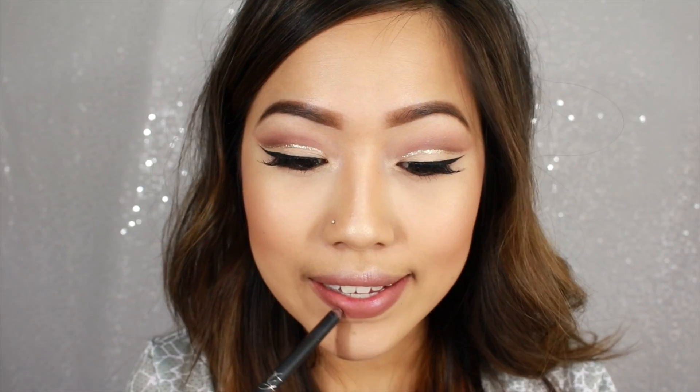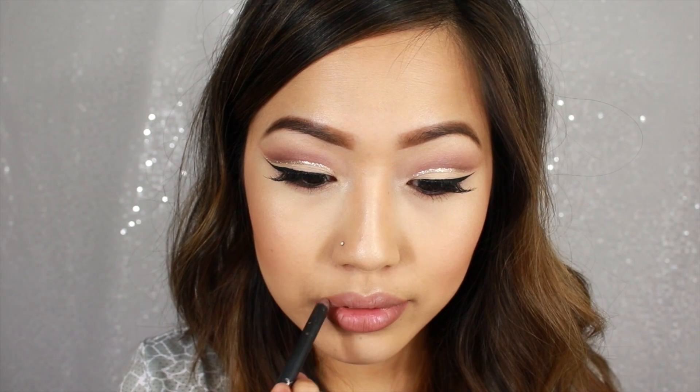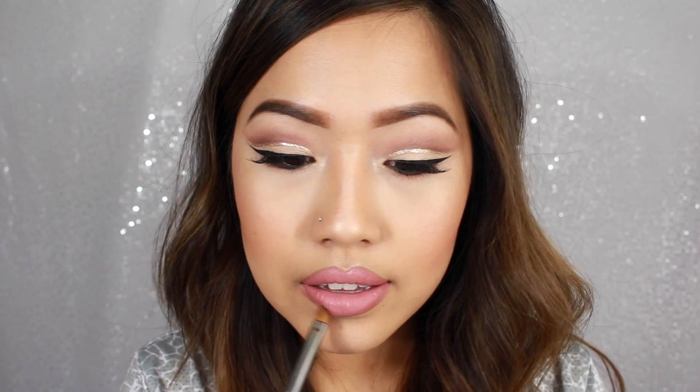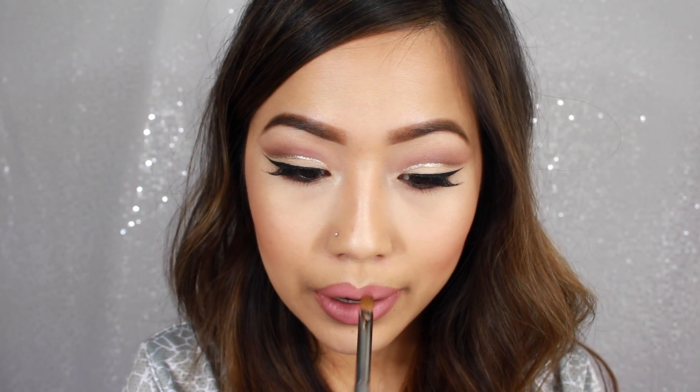Last but not least, our lips. I'm going to take Kylie's Dolce K Lip Liner — I'm just lining my lips and filling it in a little bit. And then I'm going to take the Coco K Liquid Lipstick and place this all over. My trick with this is I take a little bit of a flat concealer brush and blend everything into each other to give my lips kind of that ombre look, just a little bit.